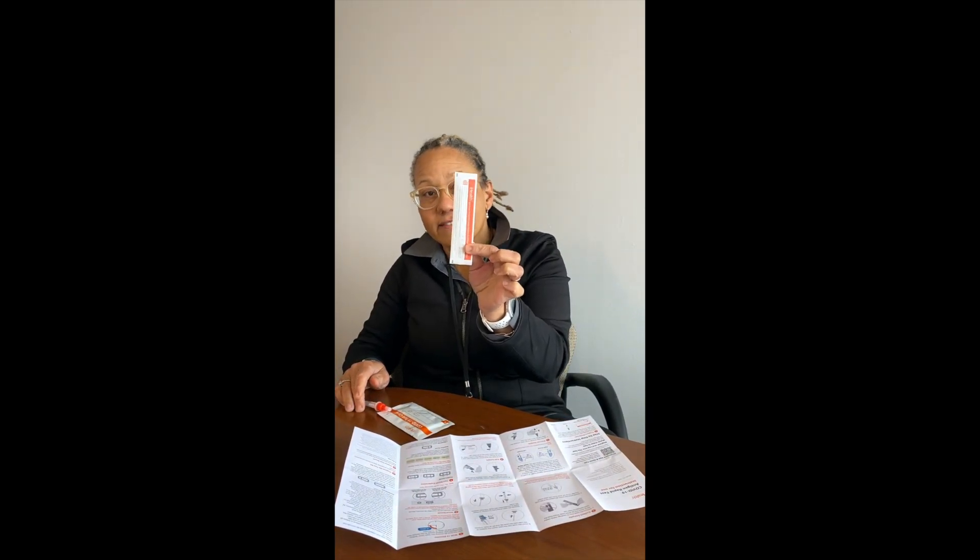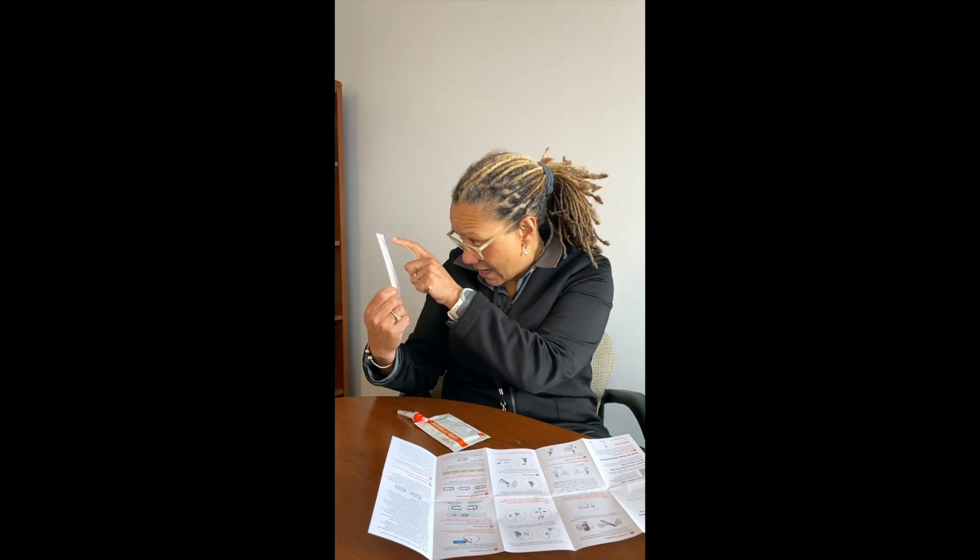The first step on the instructions says to collect the sample. To collect the sample, I'm going to take the long skinny package — it's called the specimen collection swab, which is just a fancy way of saying the q-tip. Opening this, you don't want to touch the top of the q-tip with your bare fingers. The cotton swab is at the top, so open from the other end very carefully.